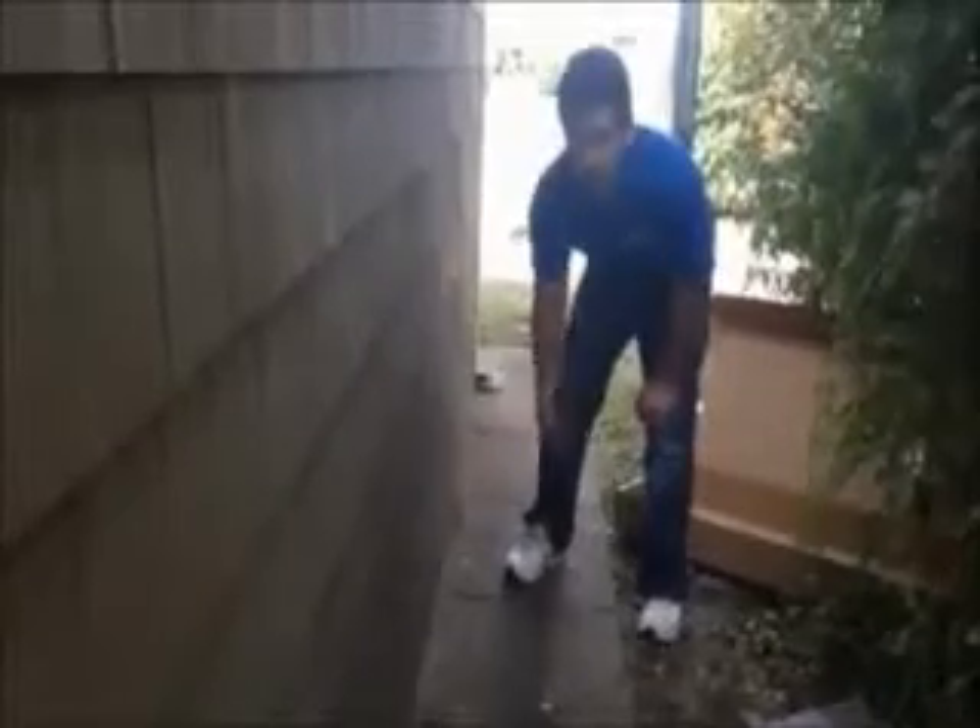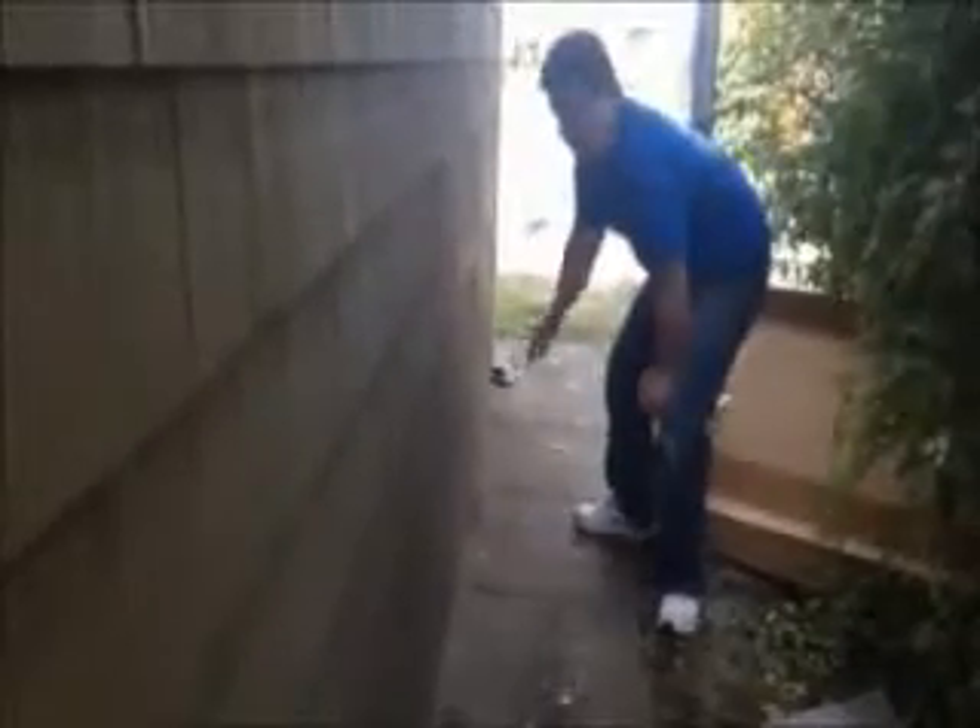Here we are. We just installed vinyl cedar shake siding on this house. We're on the front now, and as you can see, it was a tear-off. The OJ channel, starter strip, straight.